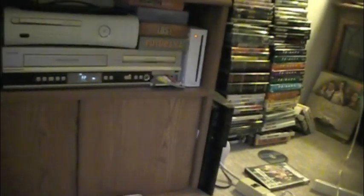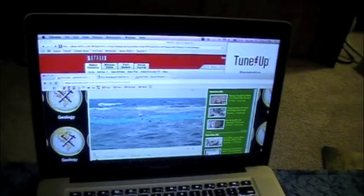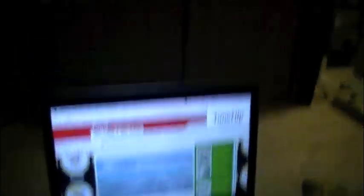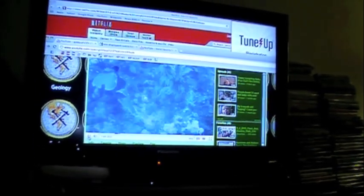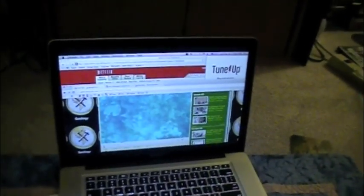You'll see that the MacBook has now gone blue and the TV goes blue — they're syncing together now. You see both outputs on the television and computer. I'm playing a video on here and it's playing on the television right there. As you can see, there's no sound.